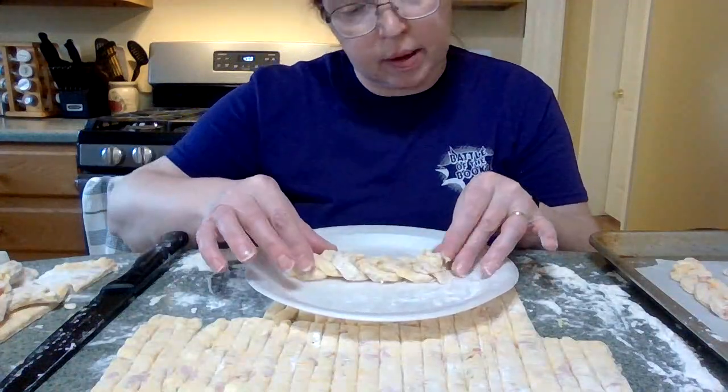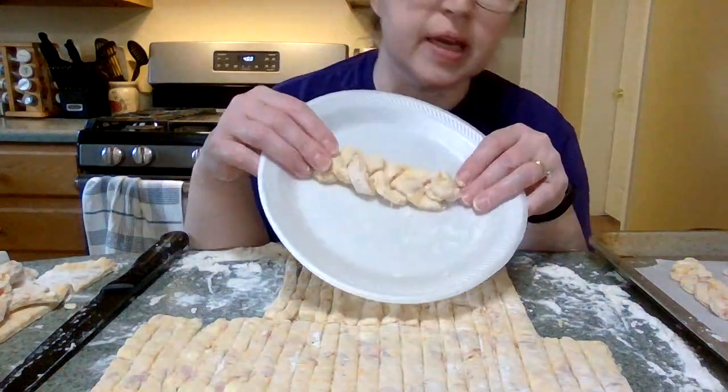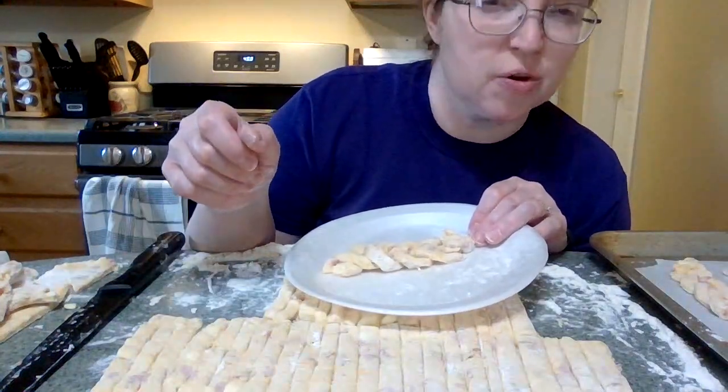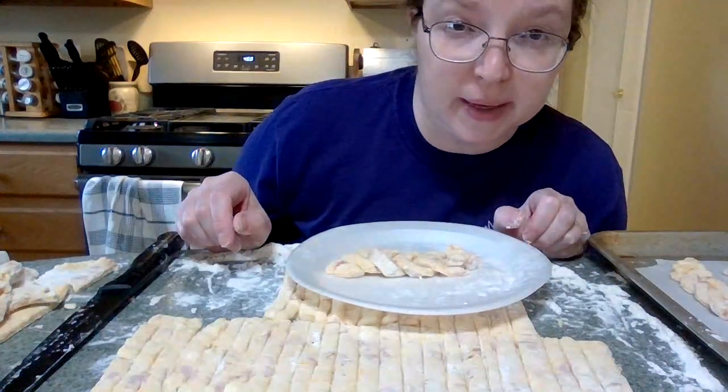And then I'll squish that in together, and then we kind of have a very cute little braid. If you're not really a braider, I would suggest practice with some yarn or doll's hair for a little bit, and then move on to the more complicated biscuit dough.